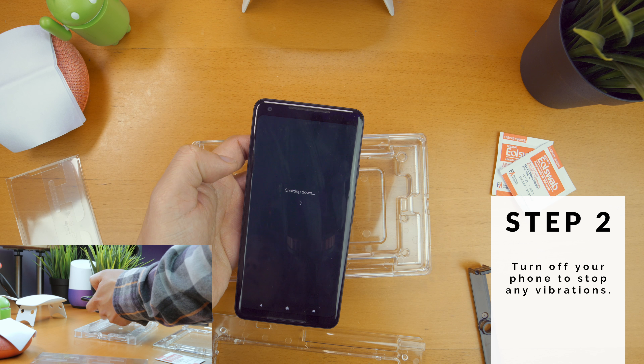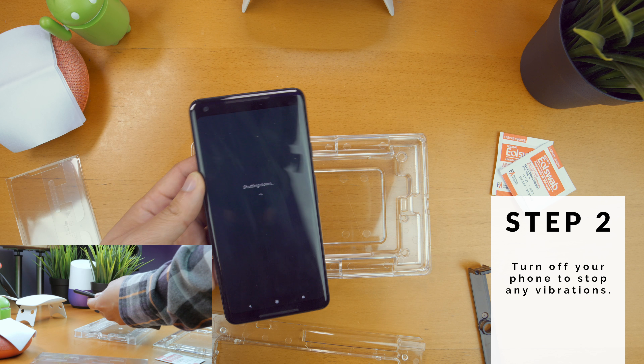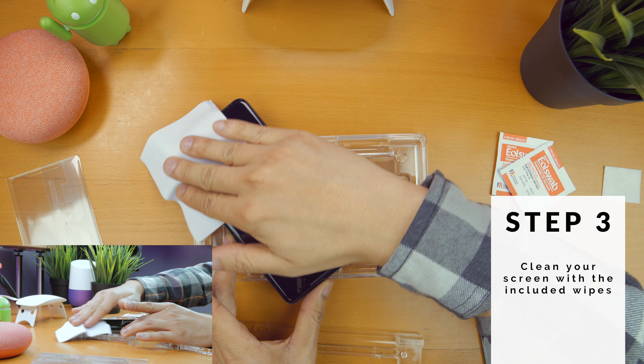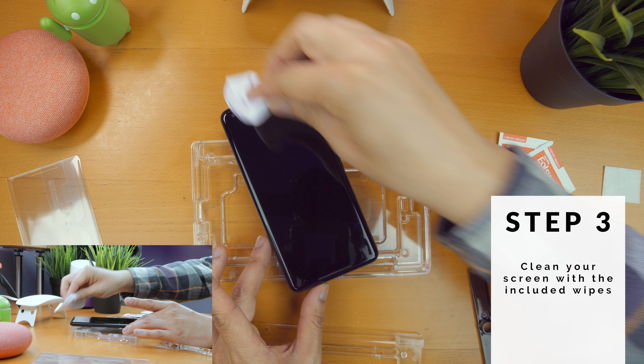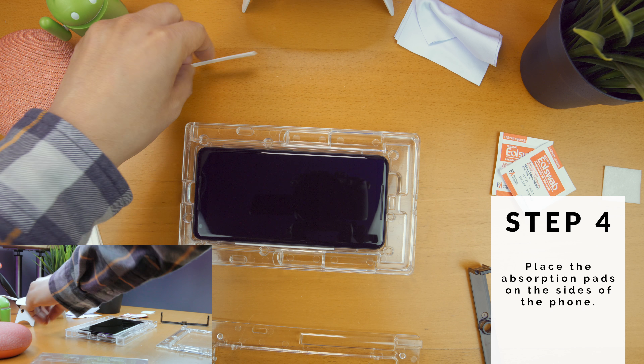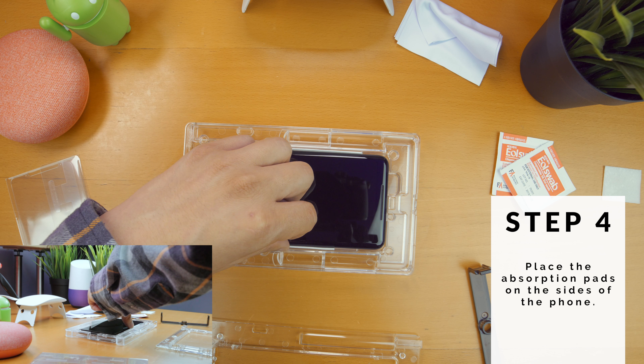Step 2 is to turn off your phone. Having any sort of vibration when you're installing the protector can create issues. Step 3, clean your device. There's a cleaning pad and then there's a microfiber cloth to dry it off. Step 4, place the absorption pads on both sides to catch any adhesive that may leak out when you're installing the protector.